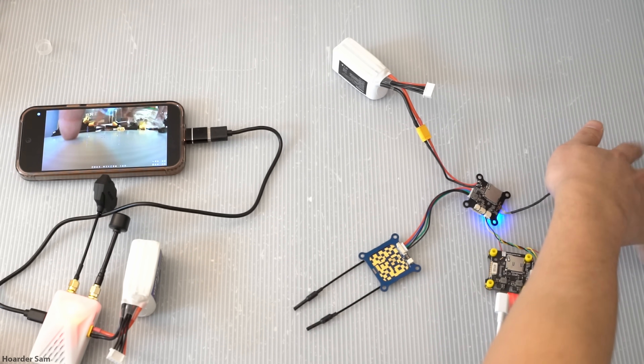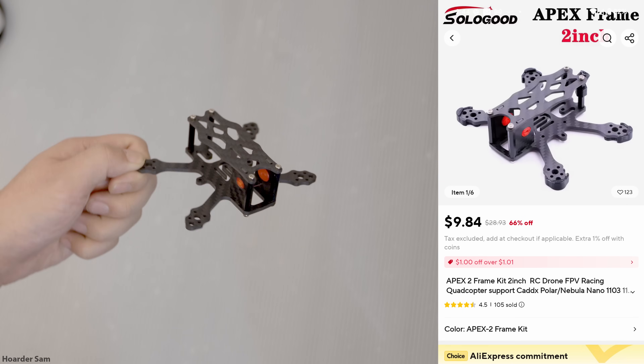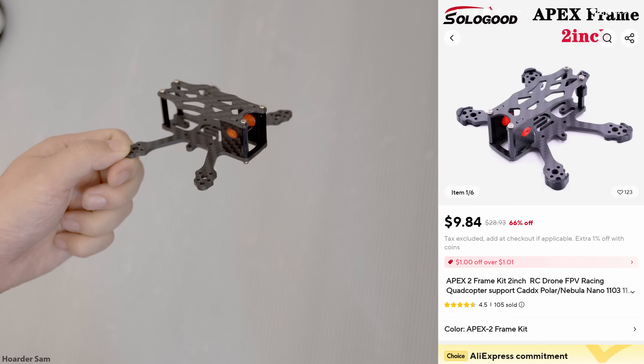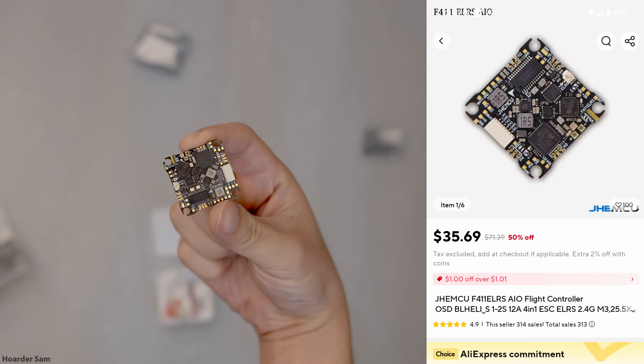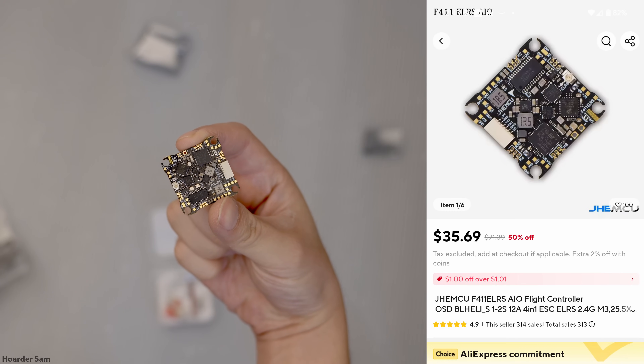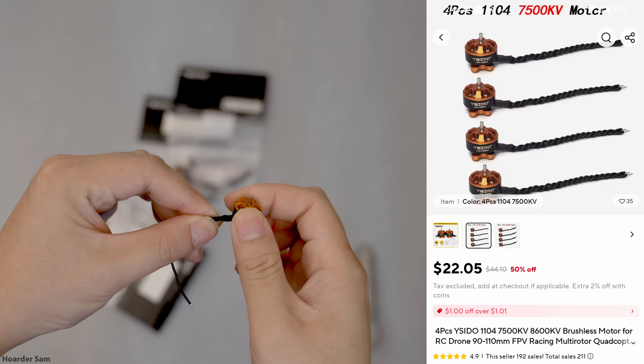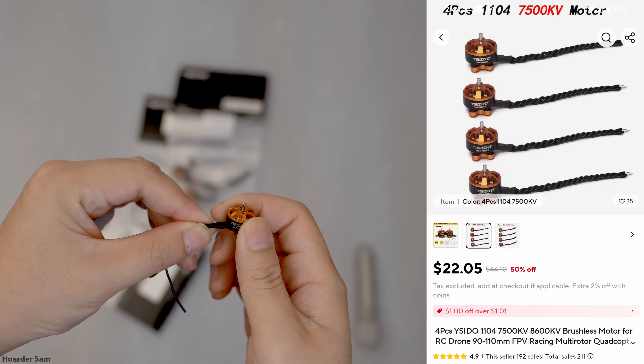And now that we have a general understanding of how OpenIPC works, let's get on to the build. The frame is an Apex 2-inch frame, which costs about $10. The flight controller is a JHE-MCU F411 all-in-one board, and it has the ExpressLRS receiver built-in. The motors are Yusido 1103 motors, and I'm using the 7500KV versions.